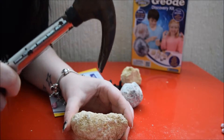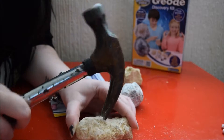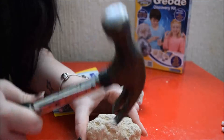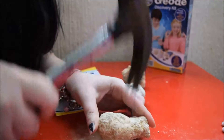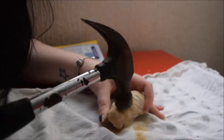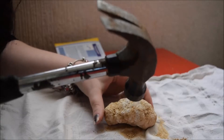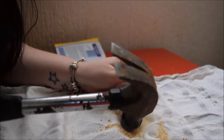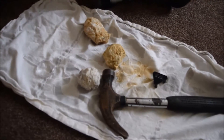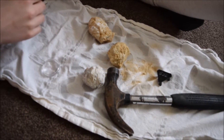Somebody finds this very funny. I feel like I'm getting nowhere with this. It seems I wasn't very good at this, so Daddy is going to do it with Gracie instead.